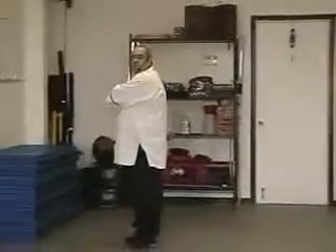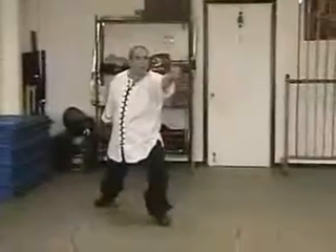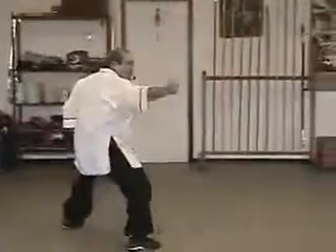Now from a diagonal or side view, step to a bow and arrow, hammer fist. Step to a horse, hammer fist.